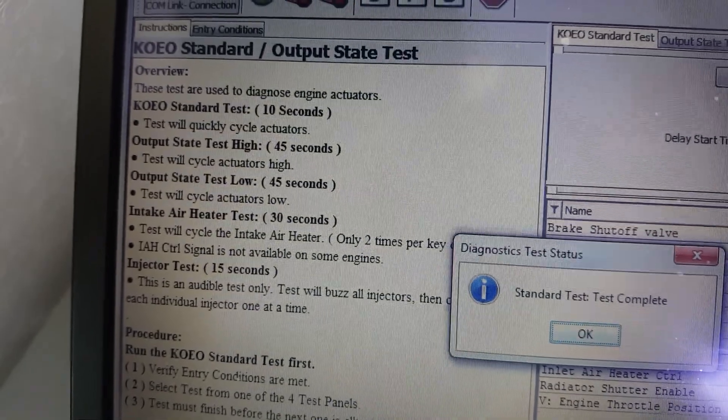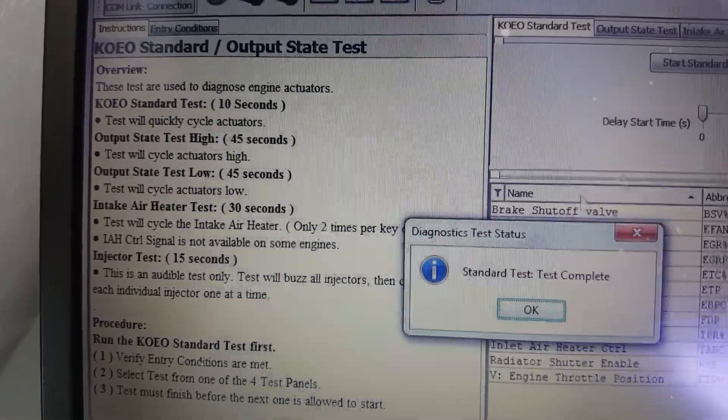It checks all these parameters here: output state, intake area, intake heater, etc. So that's OK.